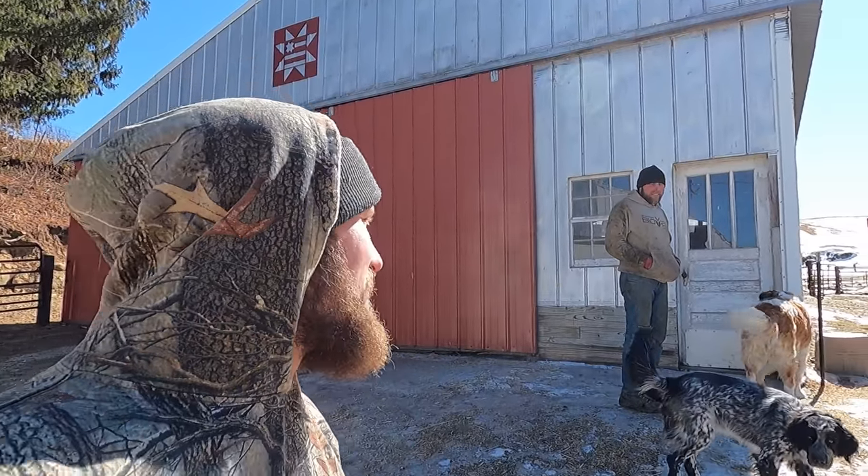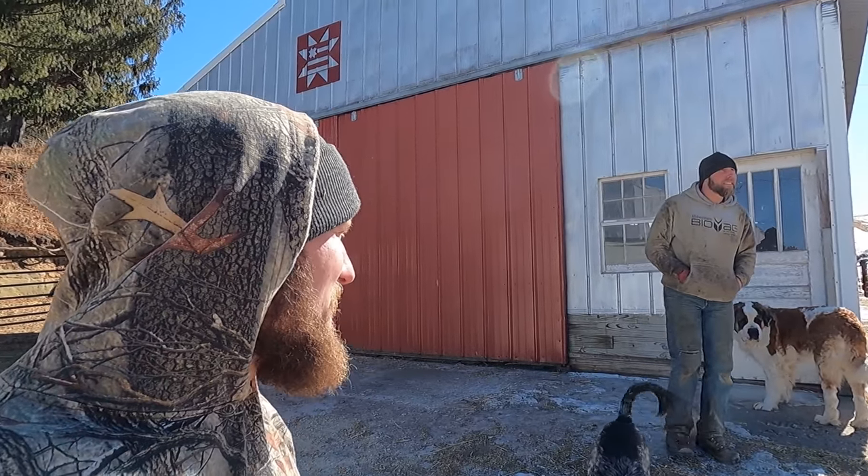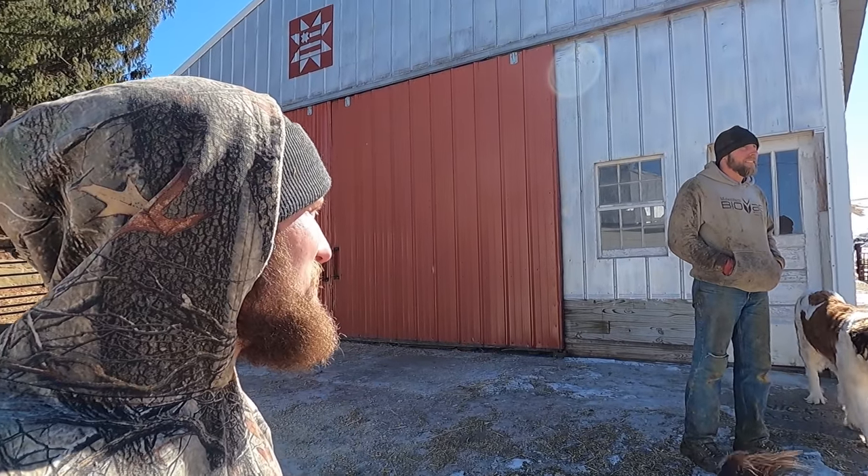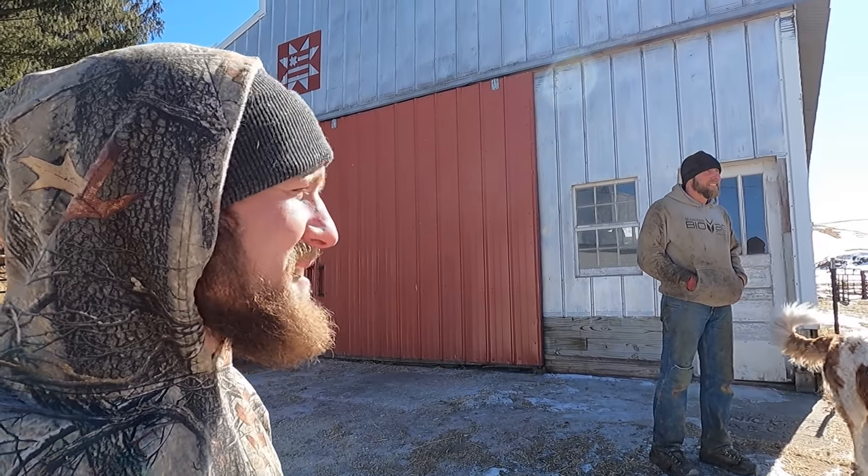Hello and welcome to Garrock Farms. In this video we're gonna be moving some cattle through the yard here, so I hope you guys enjoy. Hopefully we keep them controlled and contained and nothing gets too wild.